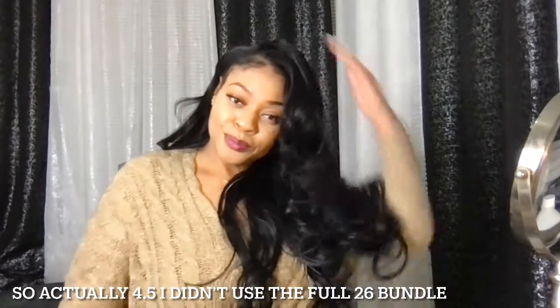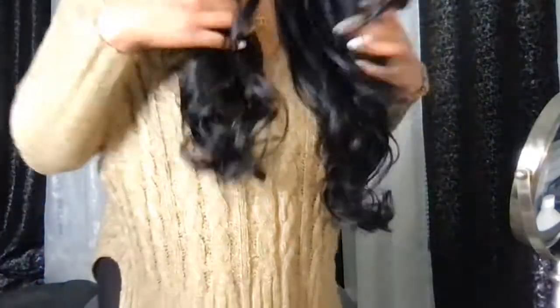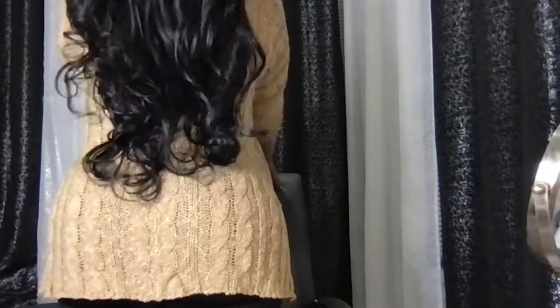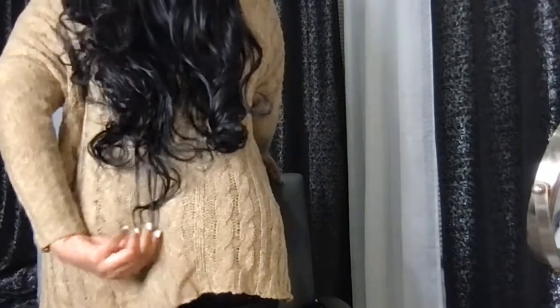I'm 5'11" and I like that I have people guessing. I don't want people to look at my hair and be like 'oh it's a wig' — I want them to be like 'is that a wig or is that her real hair?' That's what I want.